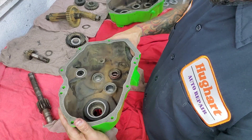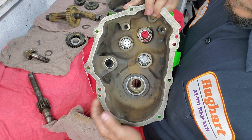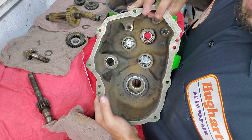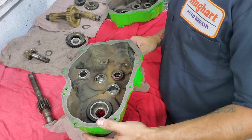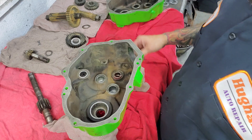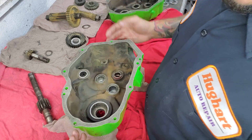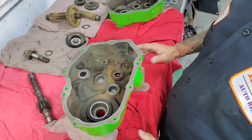First, all these bearings got driven in. All these are available through John Deere. I think there's 10 of them total plus a roller bearing — came out to like $240 from John Deere. I couldn't find anybody else that carries them.